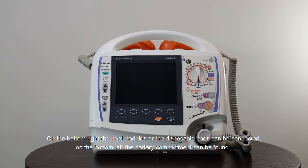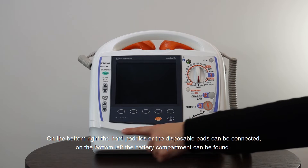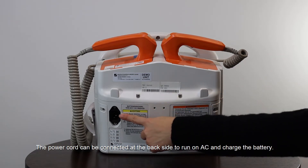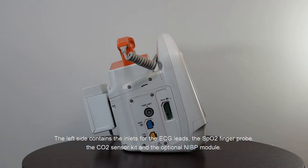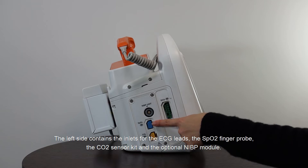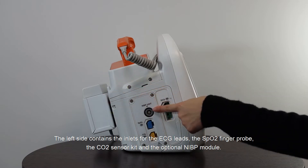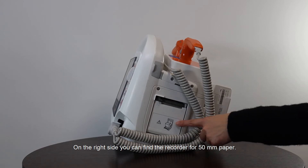On the bottom right, the hard pedals or the disposable pads can be connected. On the bottom left, the battery compartment can be found. The power cord can be connected at the back side to run on AC and charge the battery. The left side contains the inlets for the ECG leads, the SpO2 finger probe, the CO2 sensor kit and the optional NIBP module.